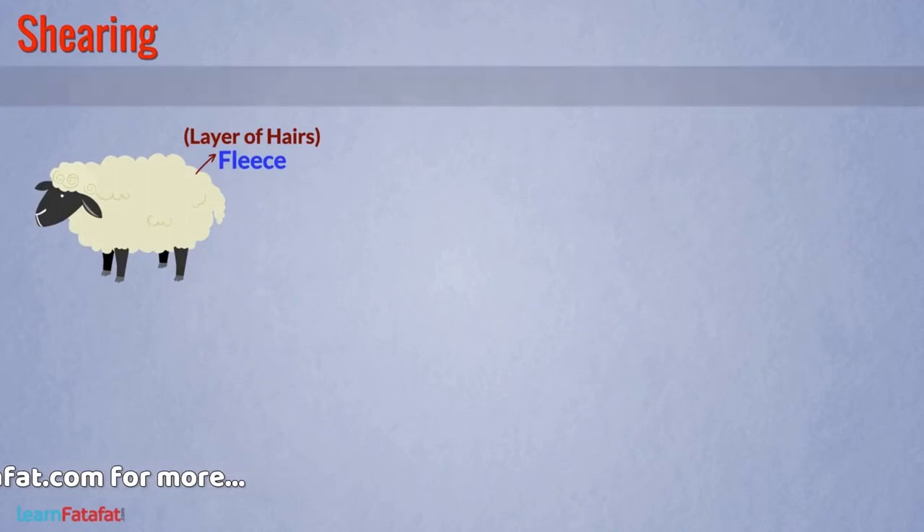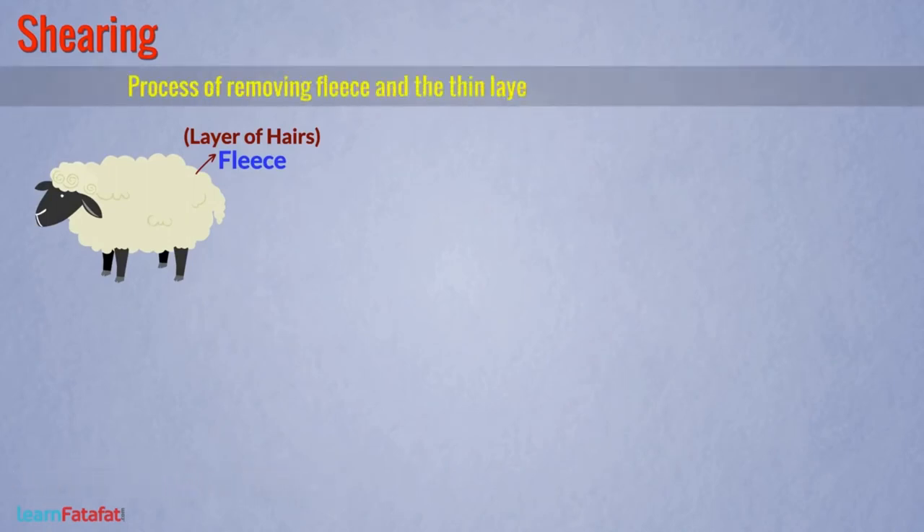The first step is shearing. The layer of hairs around the sheep body is called fleece. Shearing is the process of removing the fleece and the thin layer of skin from the sheep body.